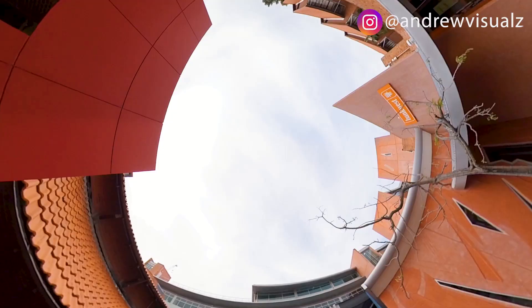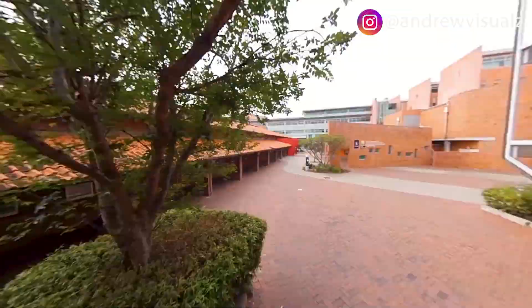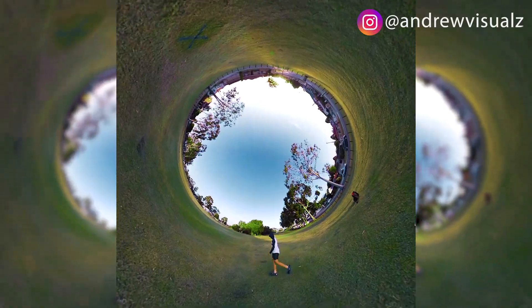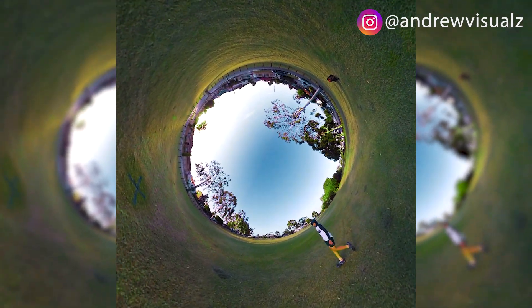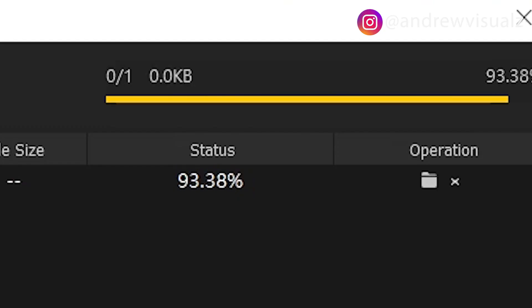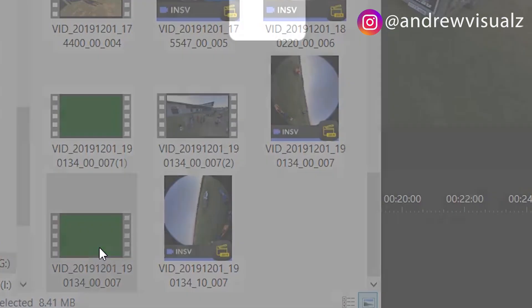I've been using an Insta360 camera for a month now, and it allows me to get a lot of cool shots and new perspectives. Sometimes I can do a drone shot. But the new editing software comes with a problem — when I try to export my video, it ends up being a green video. So I'll show you the solution to this.